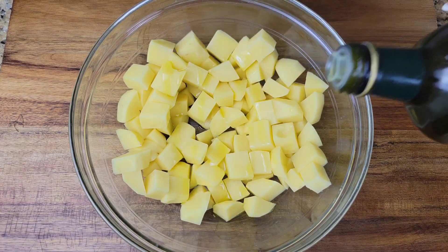At the 15-minute mark you can take them out, give them a toss, and put them back to complete the 30 minutes of cooking. As I said, we are not boiling anything today.